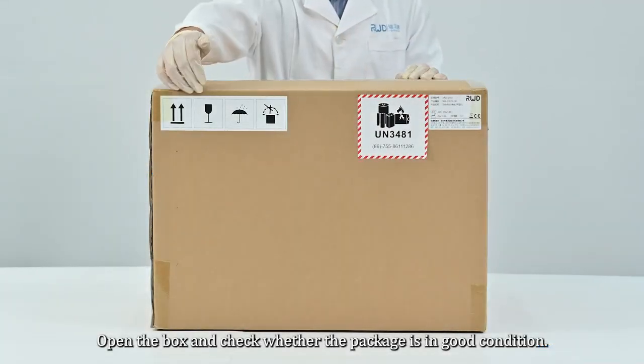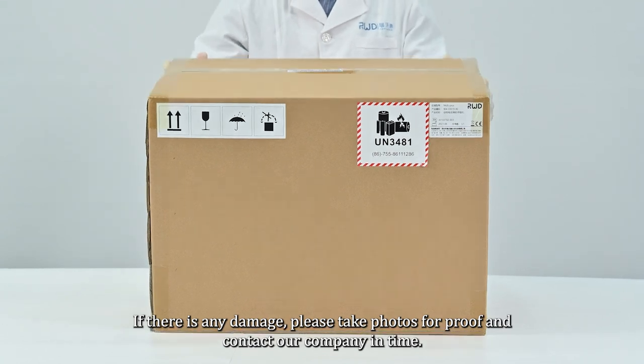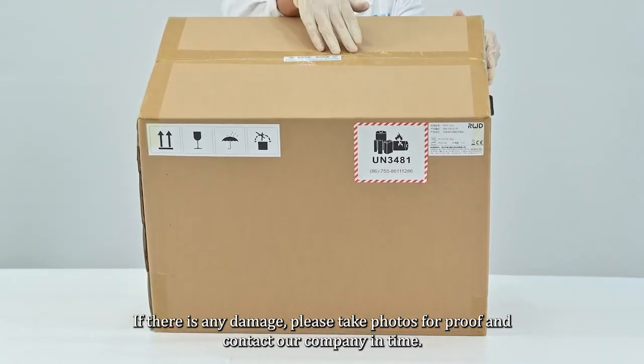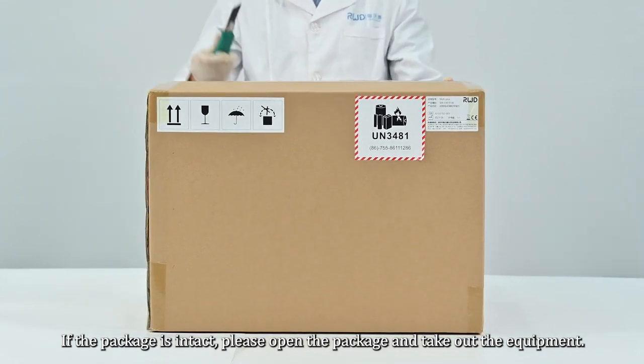Open the box and check whether the package is in good condition. If there is any damage, please take photos for proof and contact our company in time. If the package is intact, please open the package and take out the equipment.